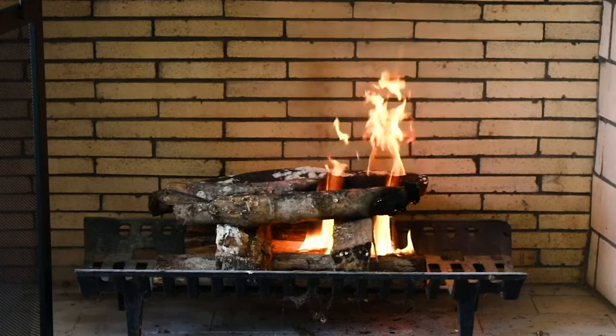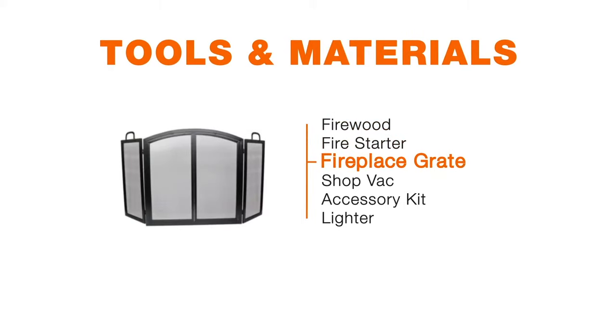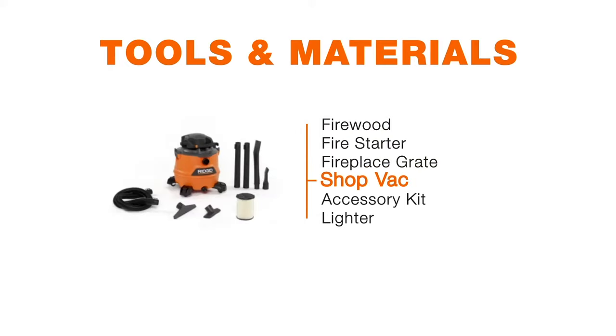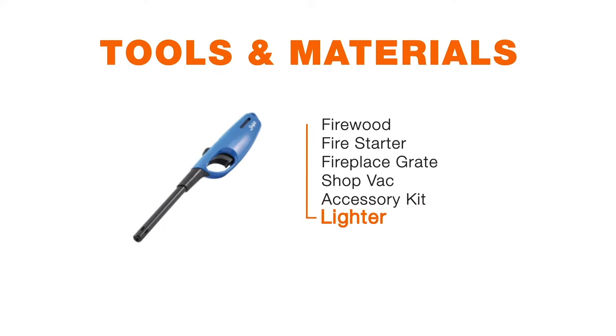There are just a few simple things you need to have a great fire. Obviously you need a fireplace. You also need some wood, preferably hardwood. You'll want some fire starter. You also need a grate to protect your furniture and your rugs. You'll want to be able to clean out the fireplace — either a shop vac, a brush and a shovel — and then a way to move your logs around, which comes with an accessory kit, and last but not least a lighter to get going.